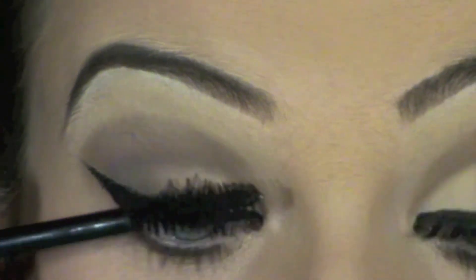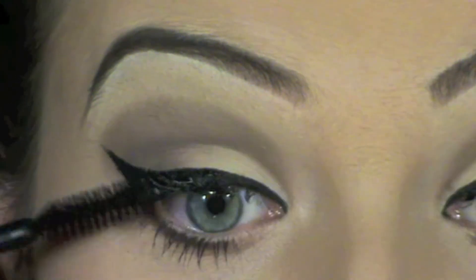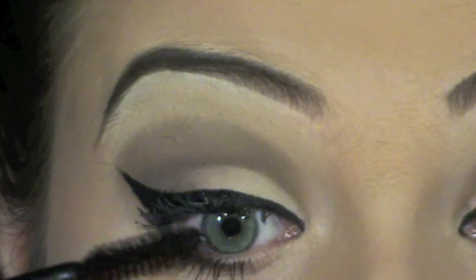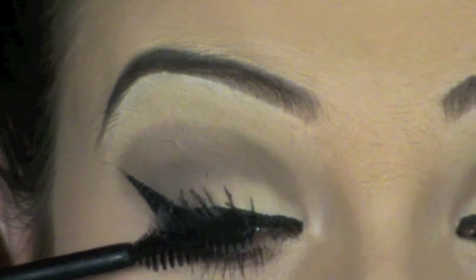Now I'm just putting some mascara on. I did already have some on — I know you're not meant to put more on, but my eyelashes kind of went white from the eyeshadow, so I just darkened them up a little bit. Then I popped some falsies on. You don't have to do this, but now you are all done.